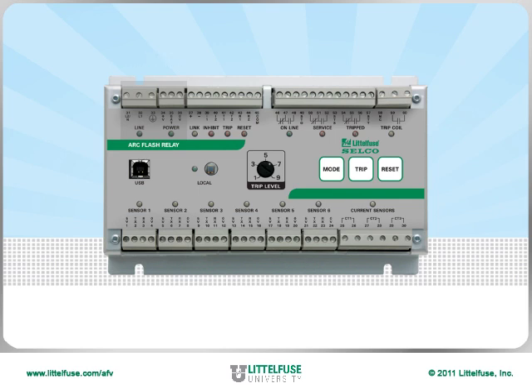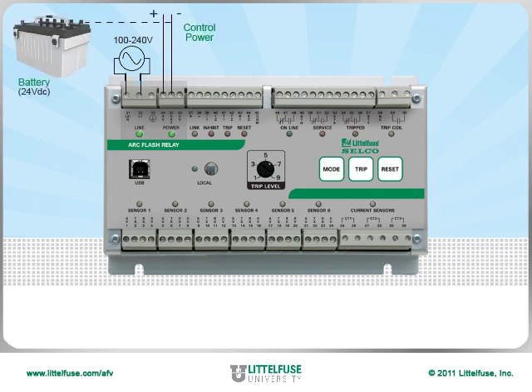The standard 100 to 240 volt power supply not only powers the relay, but also sends a charging signal to the backup battery. If the power supply is lost, the relay automatically switches over to battery backup for continued protection.